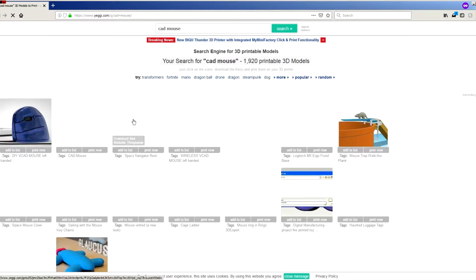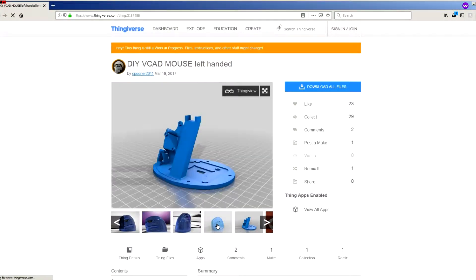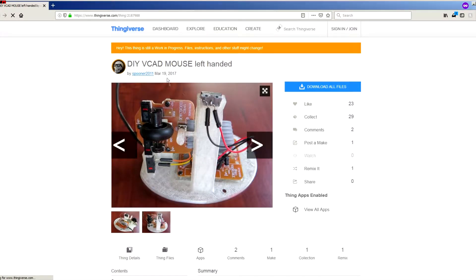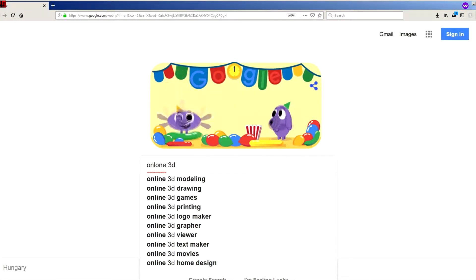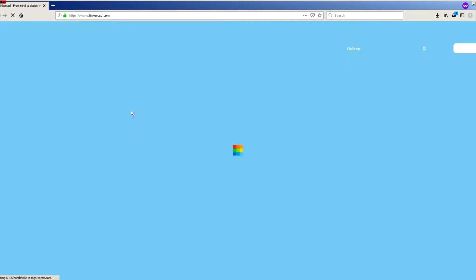I was pretty sure that I was not the first one who thought of this, so I looked for a 3D model on the internet, and I found one on Thingiverse. Thank you, Spooner2011. The problem was that it's a left-handed model, so I had to find a way to mirror it for a right-handed version. I found it here — you can see the Tinkercad.